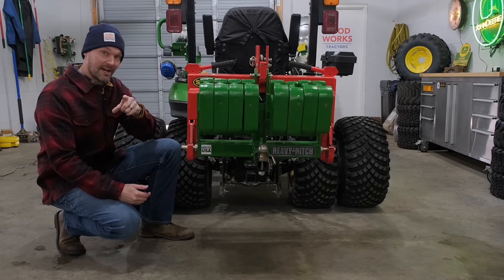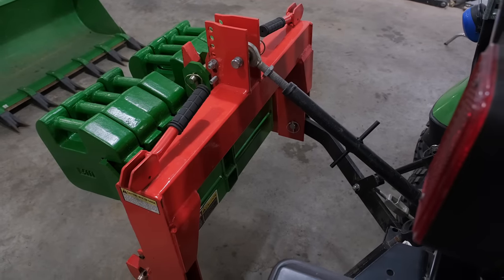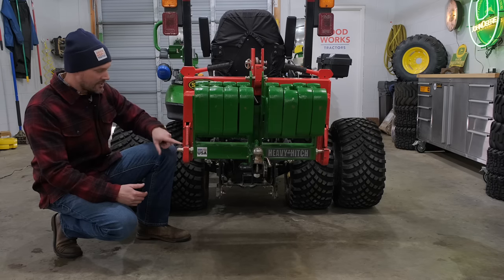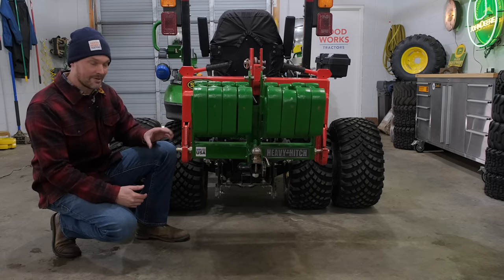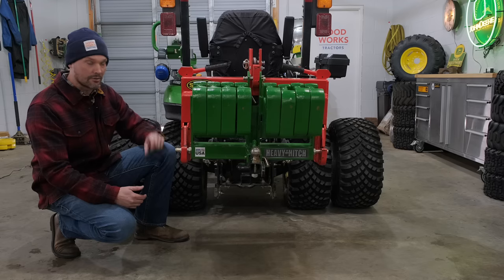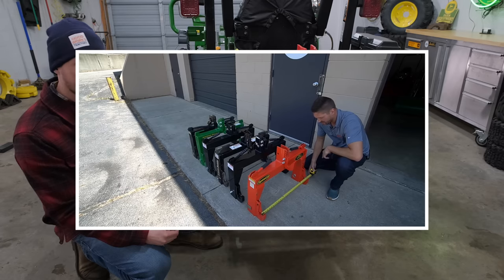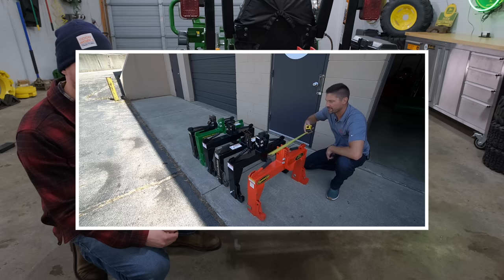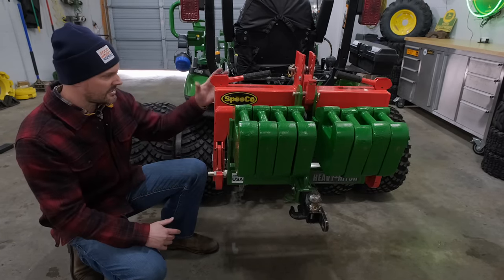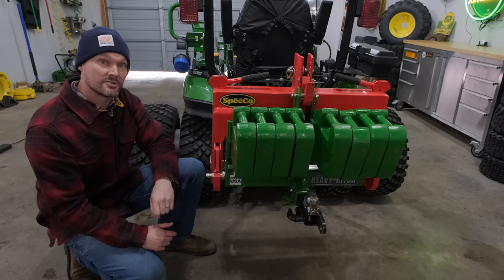One of my personal favorites is the Speco E-Hitch Quick Hitch — it's the only one out there that doesn't use bushings. It's made to accept the Category 1 pin directly, with no need to add bushings or a sleeve to upsize to Category 2 or 3. That's an extra expense you just don't need. I've done a video comparing the Speco against the iMatch, Land Pride, and everything else on the market — it's just as good quality and weighs about as much as any quick hitch, meaning it has the most steel. We can ship this to you anywhere in the country.